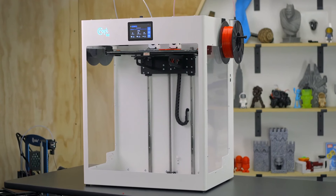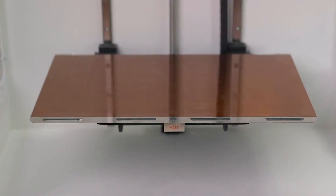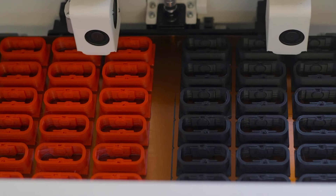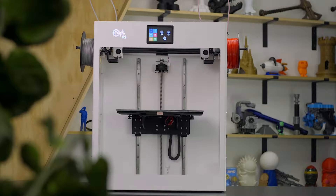Every CraftBot Flow generation 3D printer has an impressive build volume, with the IDEXXL taking the trophy for largest build volume of them all. With a build plate that's 450mm wide and 250mm deep, batches can be much larger than other 3D printers. For occasions when you need to print something half a meter tall, the IDEXXL has you covered.